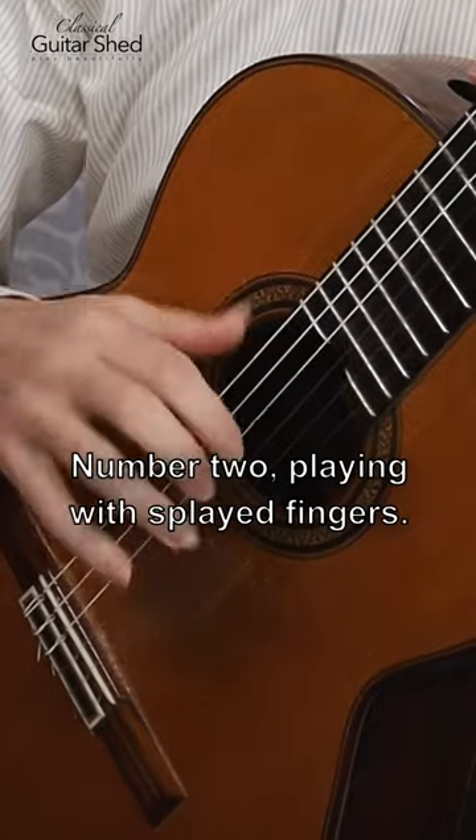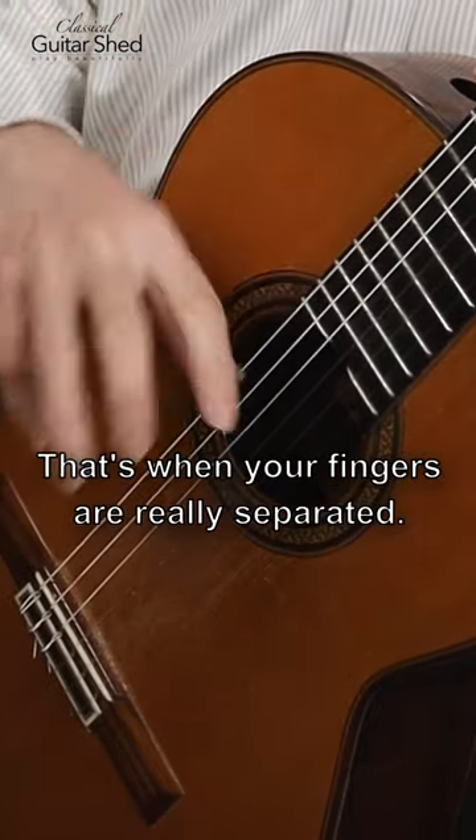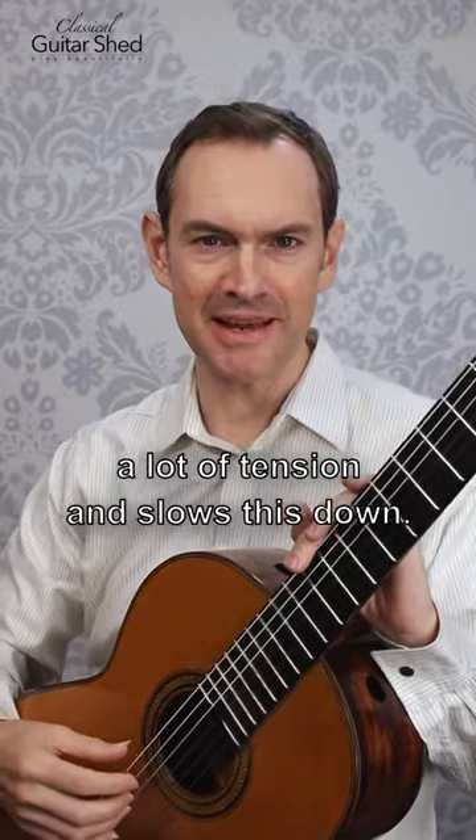Number two: playing with splayed fingers. That's when your fingers are really separated. That also creates a lot of tension and slows us down.